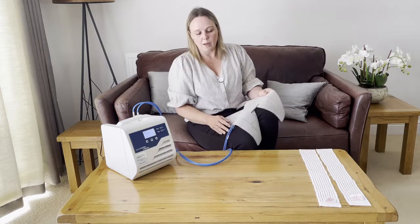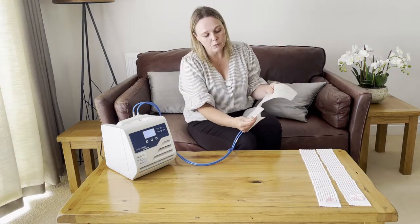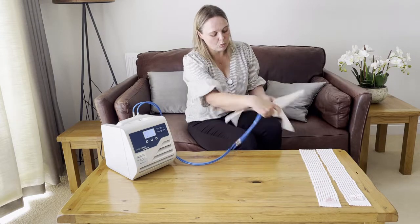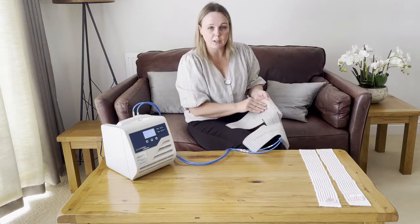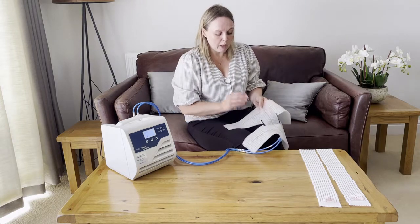The first thing you want to do before you've started the water flow is feel that one side is smoother than the other. You want to have the smooth side going down towards the patient.